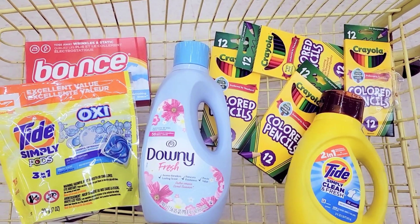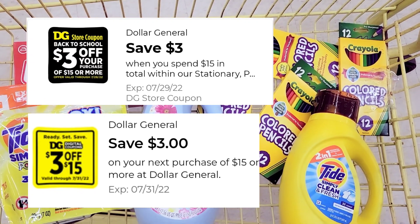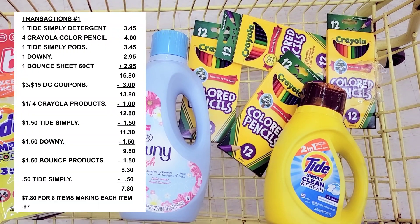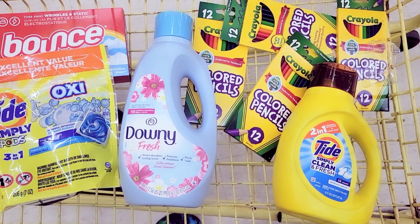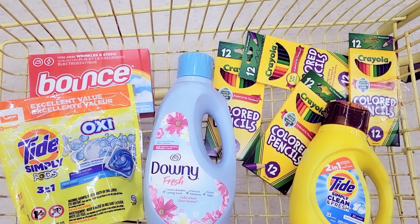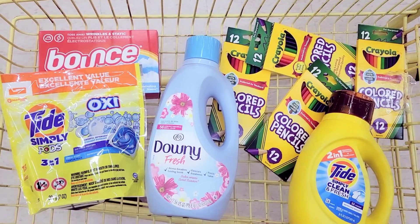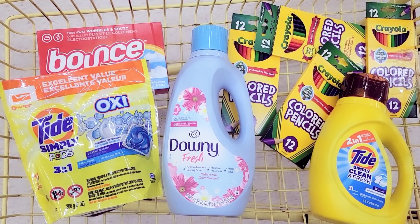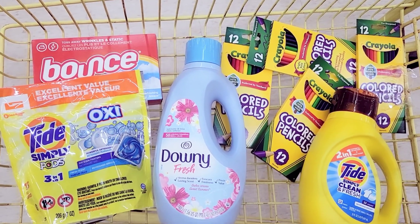After all my coupons are applied, if both 3 off of 15 coupons come off my total should be about three dollars and some change. If both do not come off, my total would be around six dollars and 40 cents. Either way I'm going to purchase it because I'm being a test dummy. I'm going to rescan all these items to make sure everything attaches to that 3 off of 15 school and cleaning product coupon, and double check everything so I don't make any mistakes.